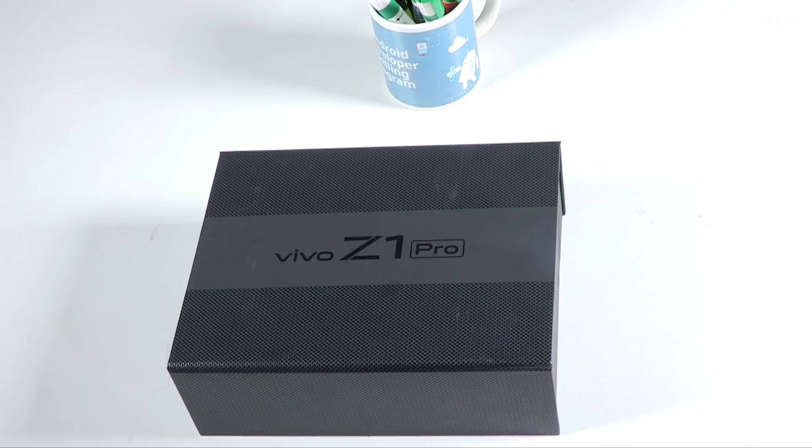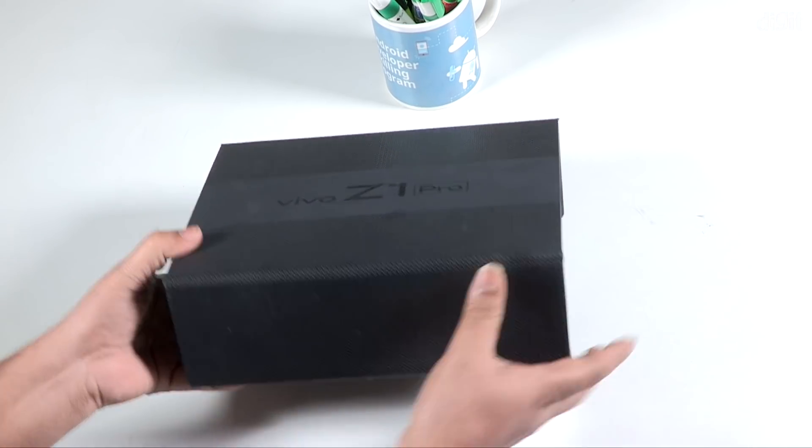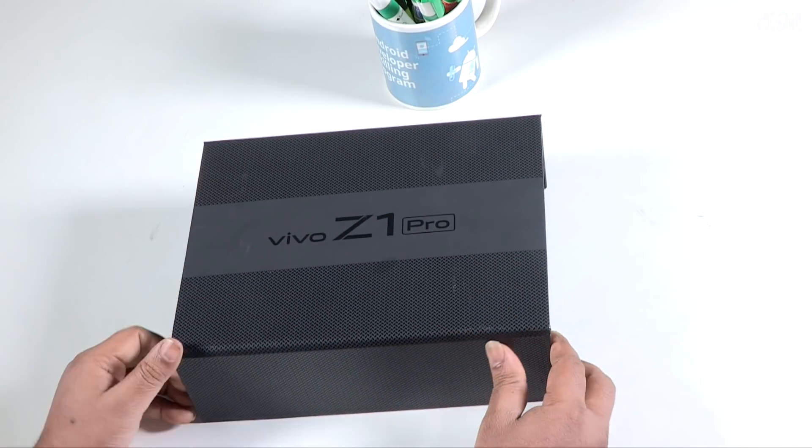Hello, my name is Miraj. Today we are going to do the Vivo Z1 Pro unboxing. We have launched 20 smartphones in India. We are going to look at the AI triple rear camera setup of the Vivo Z1 Pro.